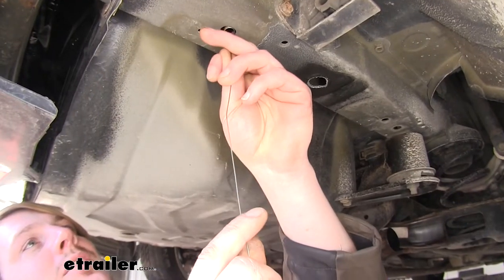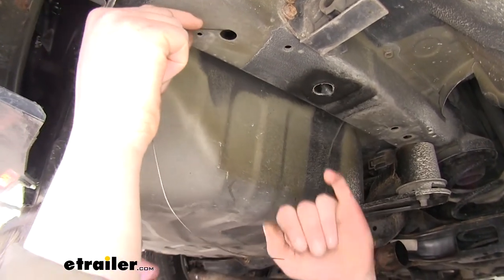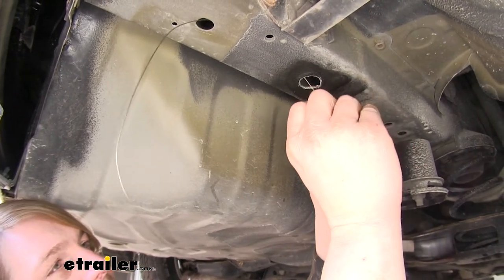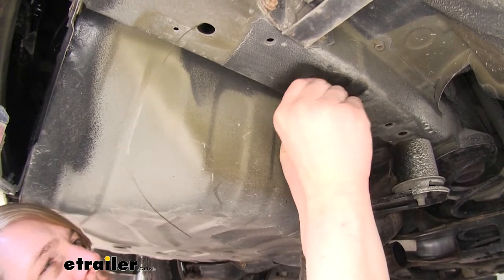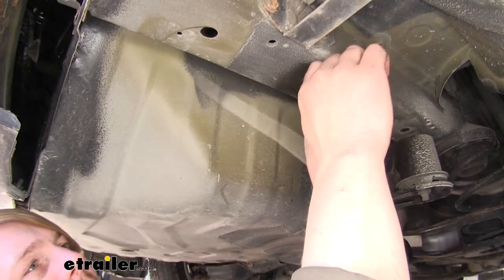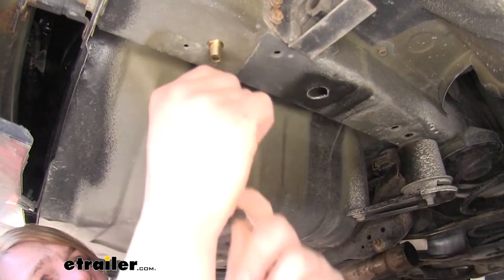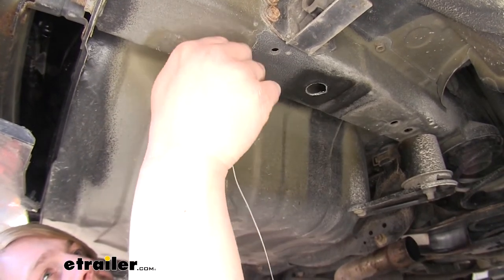We'll now feed our fish wire into the rearmost hole, come to the hole that we just enlarged, and bring the coil out through that. Slide our spacer on there first, and then thread our carriage bolt onto it. We'll then feed our carriage bolt up in there and use the pull wire to pull it back through to the other side. Carefully remove your fish wire — you're going to need it for the rest of your hardware.